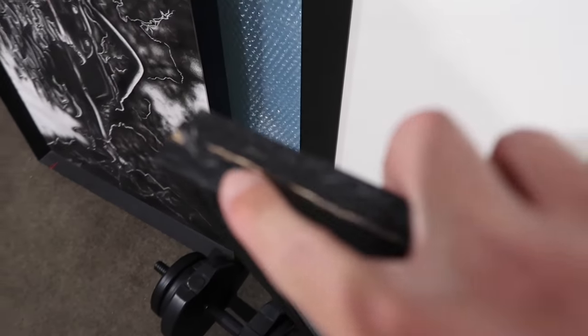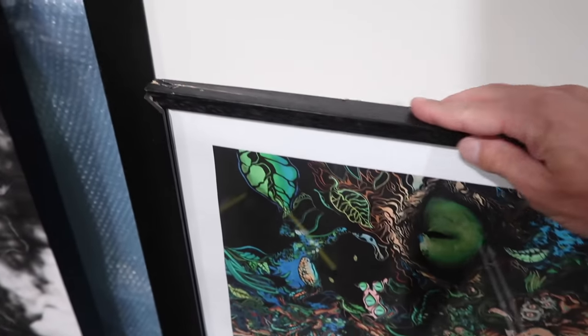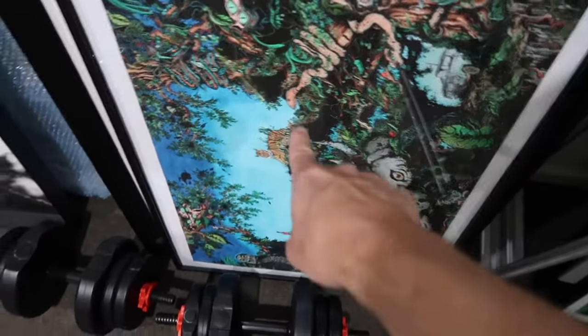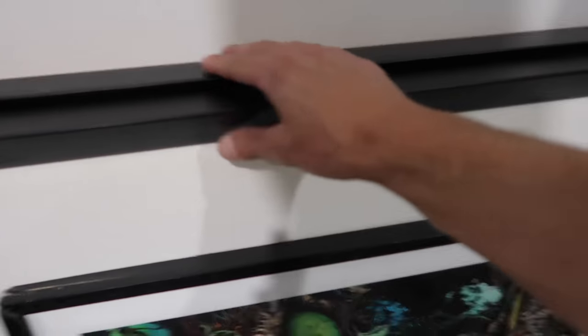This frame I think has been damaged in the move, which sucks a little bit, so I'm probably going to have to get that reframed. For now this one's going to live here and these will just go in storage.